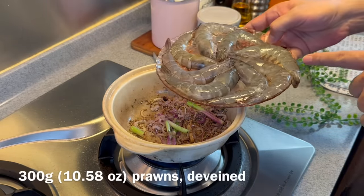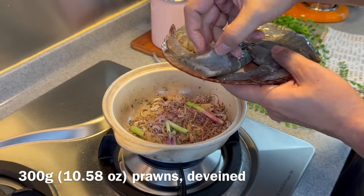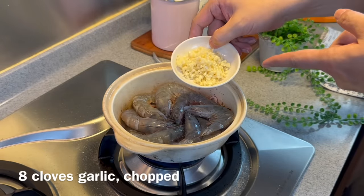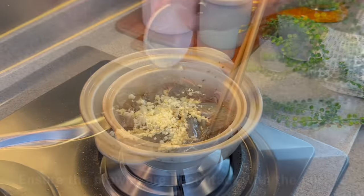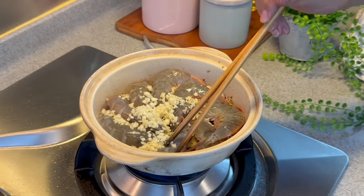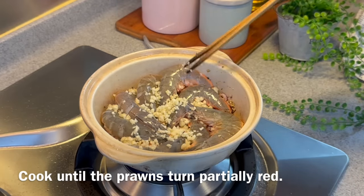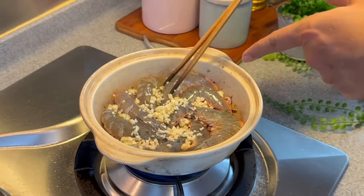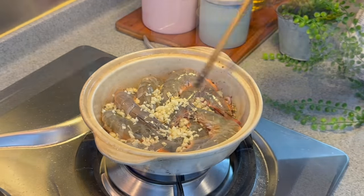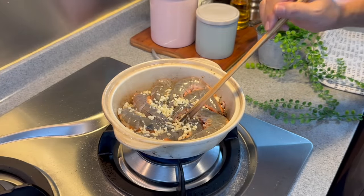Now we're adding our prawns — 300 grams of medium sized prawns. I've actually halved them like this and taken out the vein. Just slide them in. Add in also 8 cloves of garlic — just pour them on top. Make sure that the prawns have contact with the clay pot or your pan. You just need to fry this for a minute or two, just to get them 50% done. This dish is super easy to make and quite fast actually.